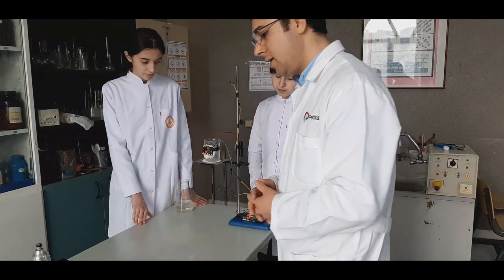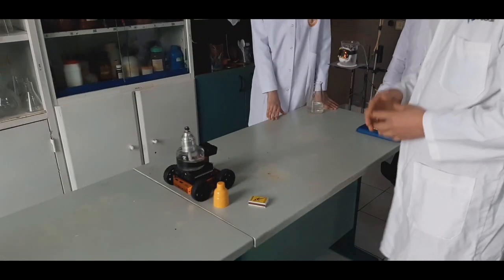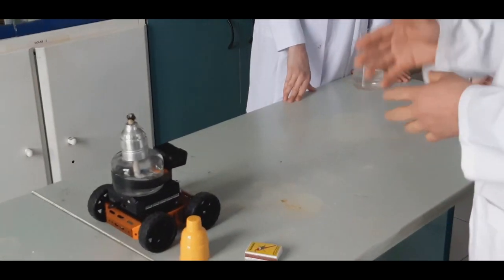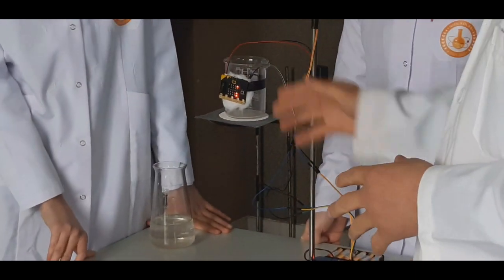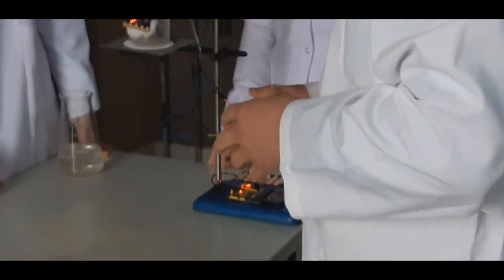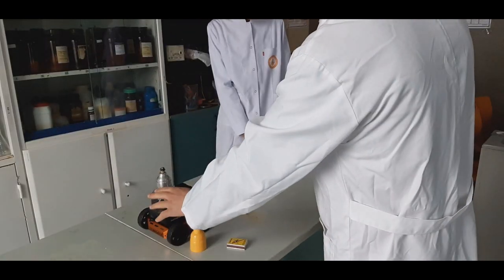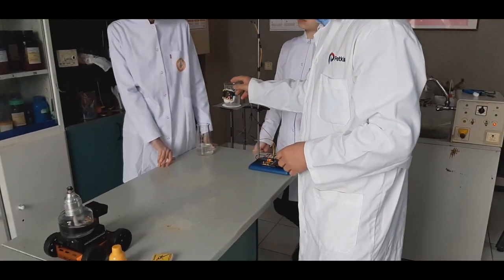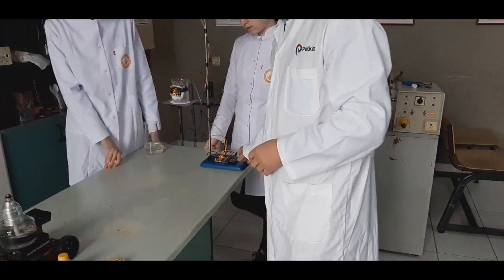We are using a microbit card here — it's just a card that can be controlled via Bluetooth, and we can send Bluetooth signals from all of these equipments. There are three different microbits here: the first one is in this card, the second one is here on this speaker, and the third one is here.